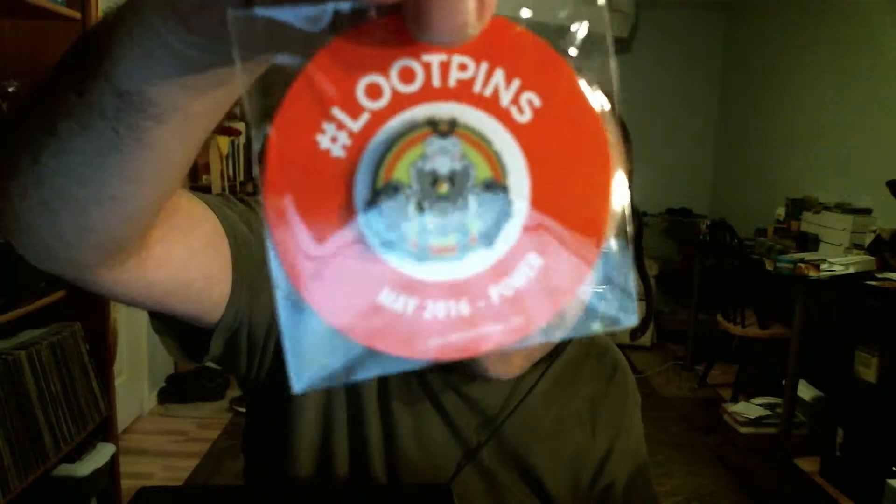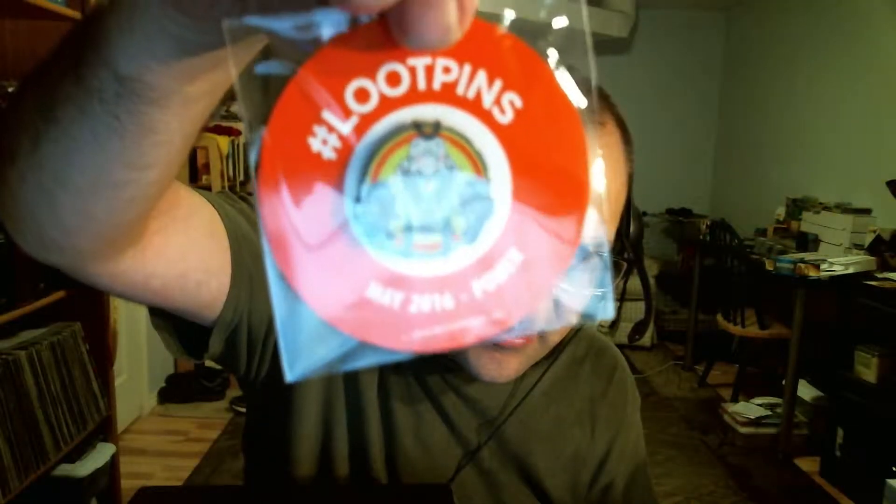We have the pin, which is 'Power' — that is the theme. Here's the pin right there.